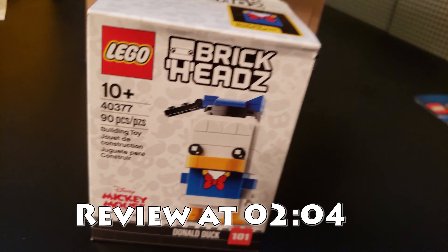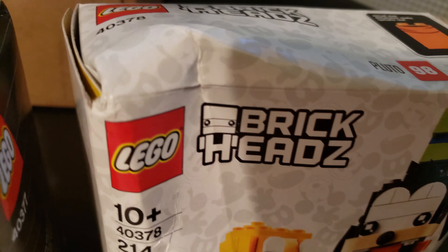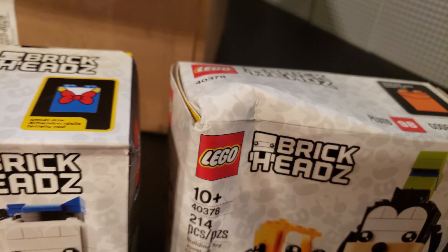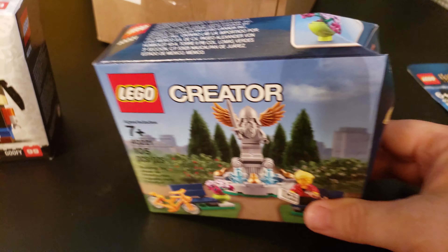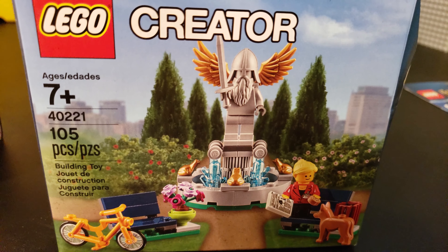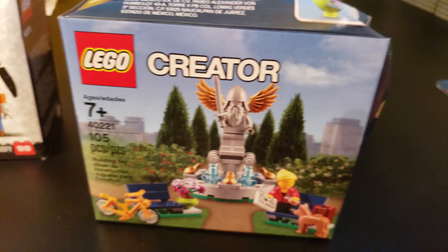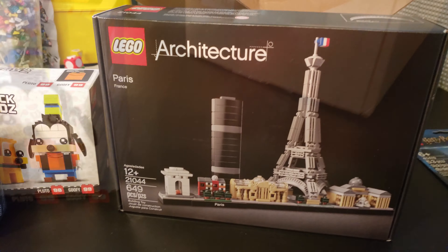I have some BrickHeadz, including Donald Duck and a mangled box with Goofy and Pluto. Thank you, LEGO, for sending me mangled boxes yet again. I don't know why you don't like me, but you always send me crappy boxes and it's irritating. I also have this mangled box — this was a freebie that I got with points. This is set number 40221, which is a city creator fountain, which is kind of cool. It's a little bit smaller than I thought, but that's all right.